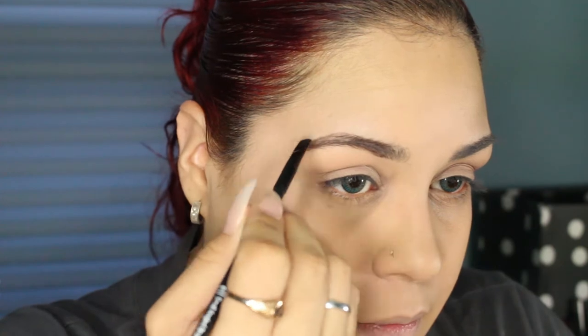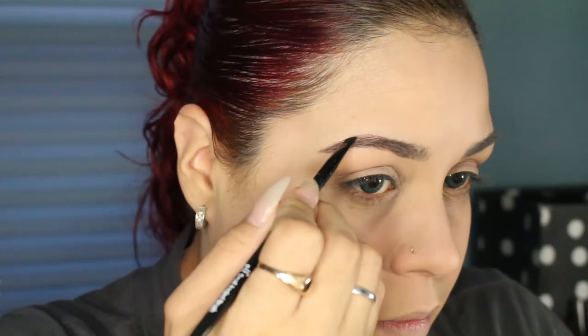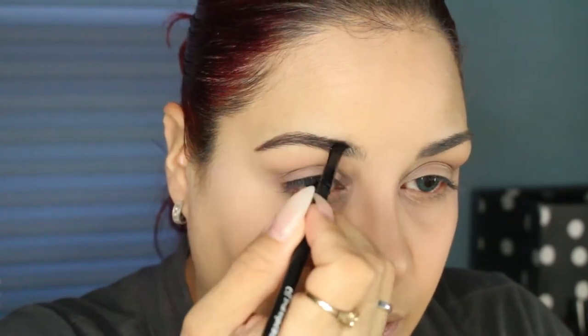I'm going to set the face with the Physicians Formula Youthful Wear powder — just packing it on with a big powder brush. I'm going to place Brulee all over the lid using the Sonia Kashuk 109 brush, sweeping it all over the lid up to the brow. Then I'm going to be using my Anastasia Beverly Hills Dip Brow Pomade in Ebony for my brows. I'll keep my natural brow shape like I normally do. Now that my brows are done, I'm going to go ahead and start on the eye look.